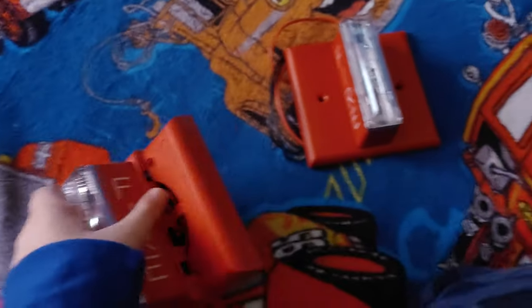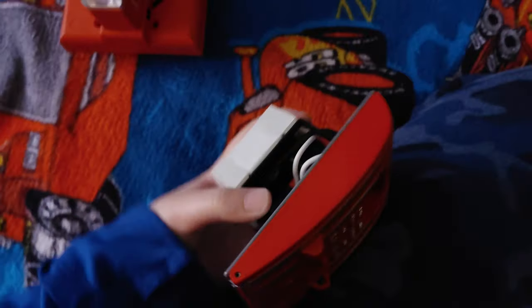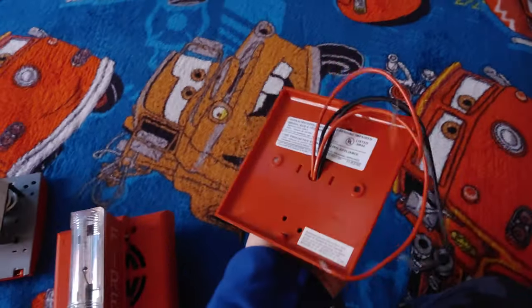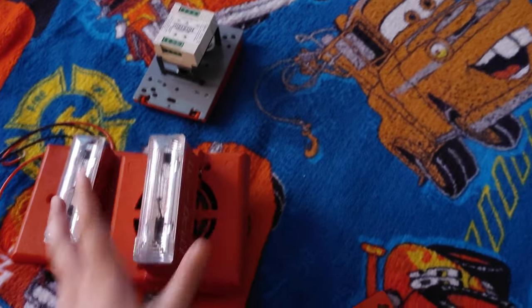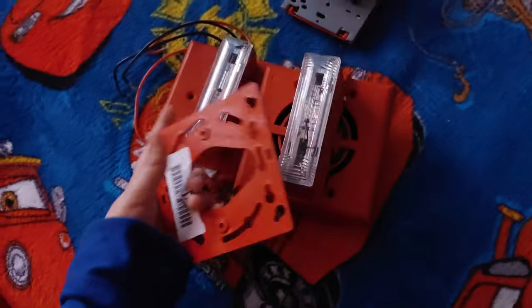Right here on my bed I have my Gentex SSD mechanical horn. I got this Edwards 270 SPO for $10 a few weeks ago. I also got a Gentex remote strobe. Here's a fact: I actually love these two alarms. They're my favorite, and this one came when I was out.